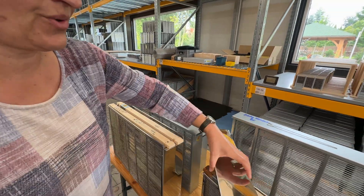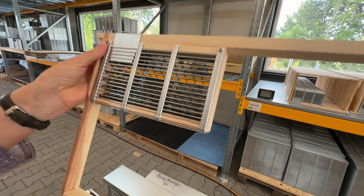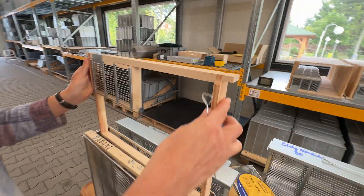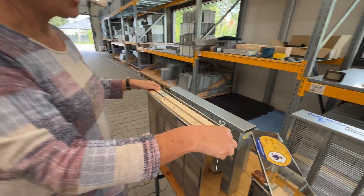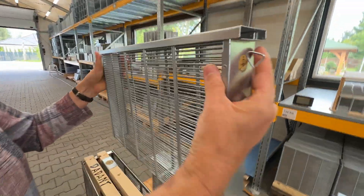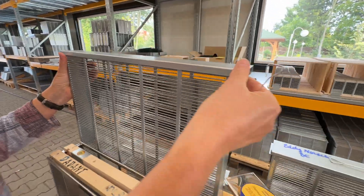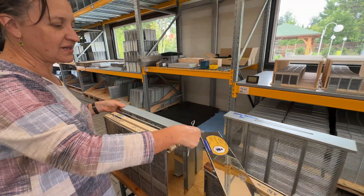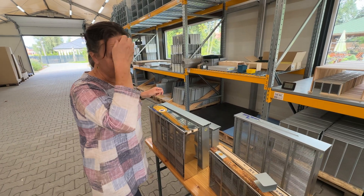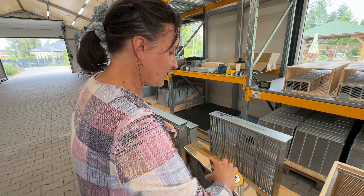Before I go on, I will also show you — to compare — this is the cassette attached to the Dadant frame. This goes inside of the isolation cage. What I sent you today is the single frame isolation cage together with the frame. I also sent you one small cassette so you can see that it can be attached to regular different frames.